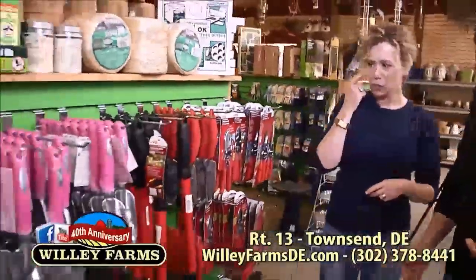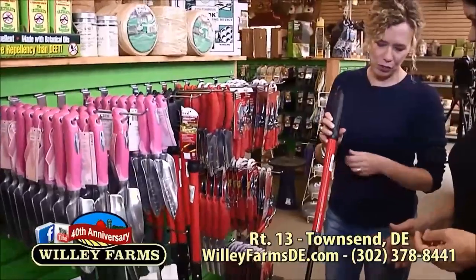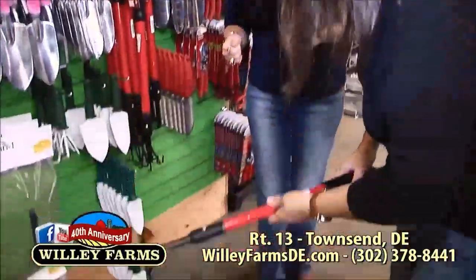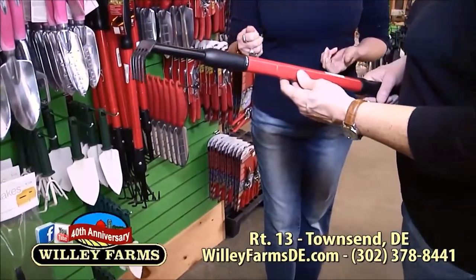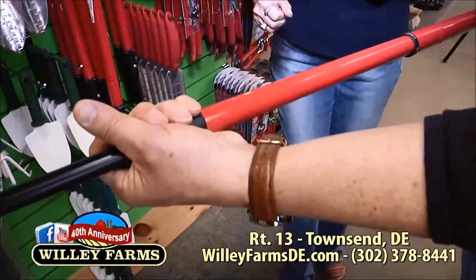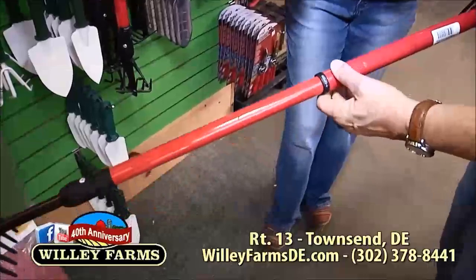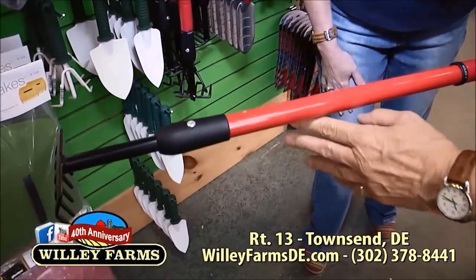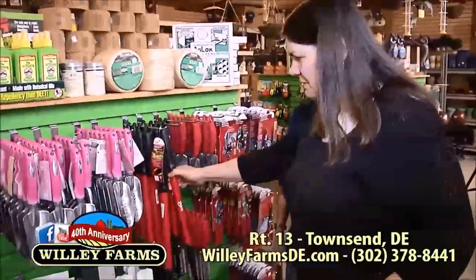We have tools that can do double duty. This rake in particular — it's small, great if you're down on your knees raking. But it doesn't have to stay small; you can actually twist it to extend the handle. You're able to either stay on your knees and reach farther into your flower bed, or just stand up. And when you put it away, it's compact, which is really great.